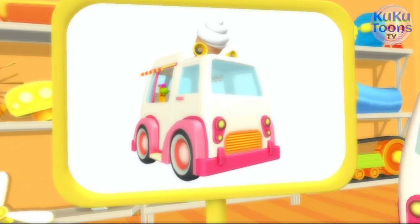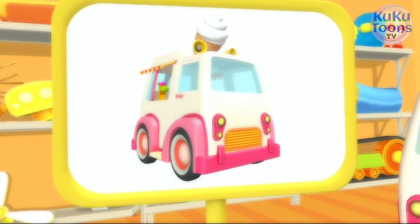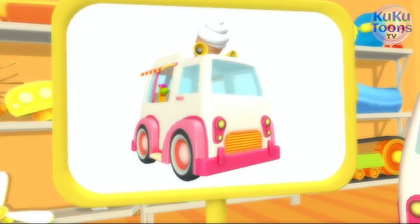Awesome! Ice cream truck! It has a refrigerator inside so that the ice cream doesn't melt.